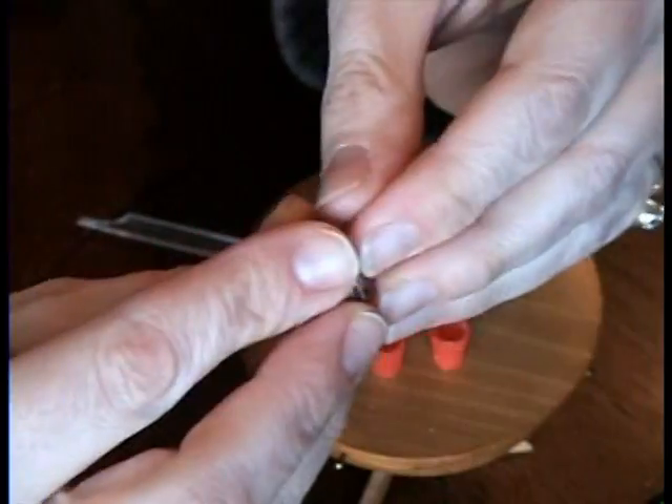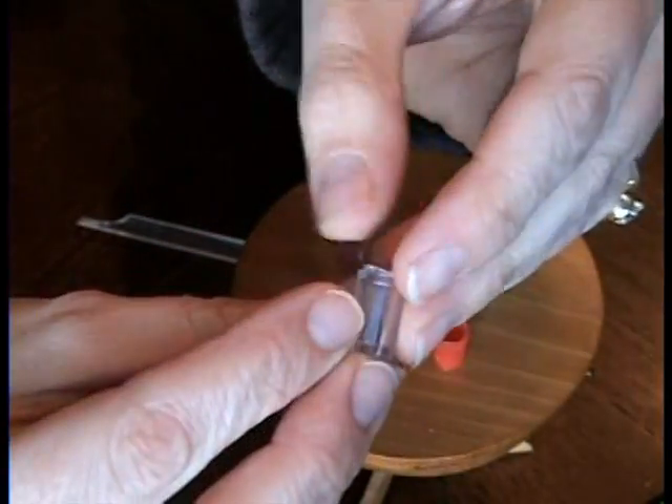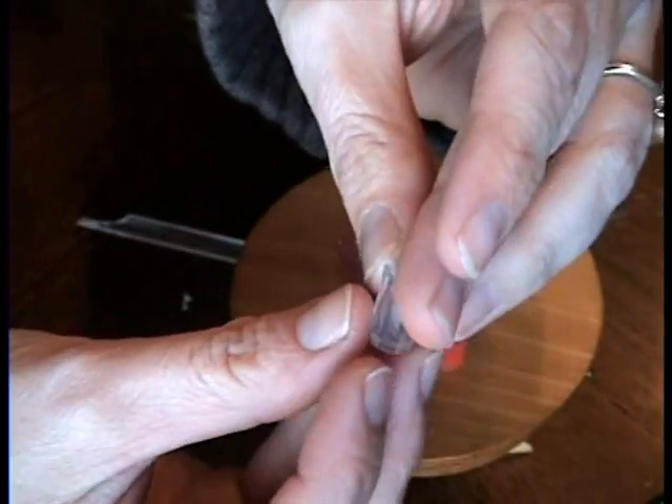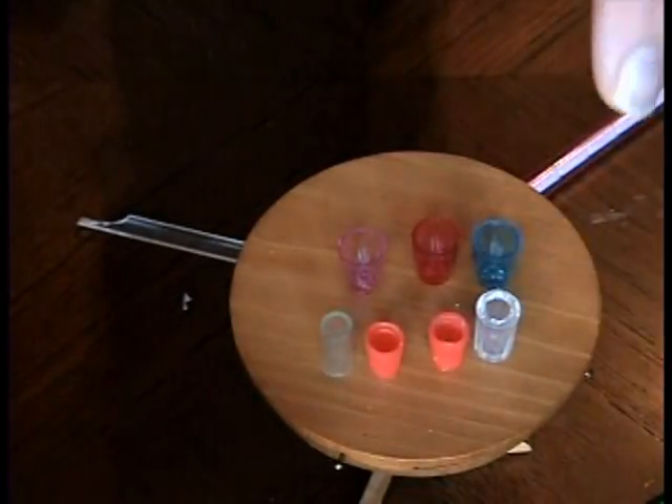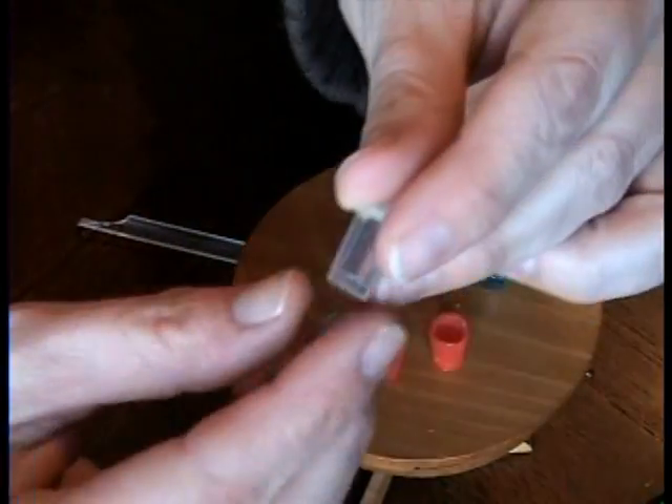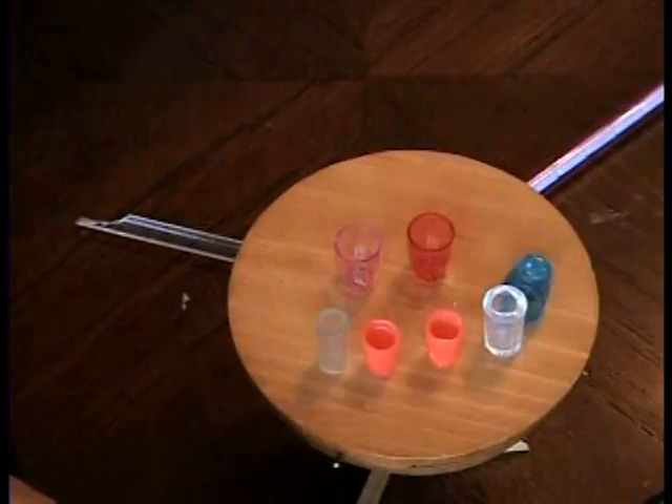And you have a really fancy little plastic glass. That is one of my favorites — it's really cute and very easy. There you go.